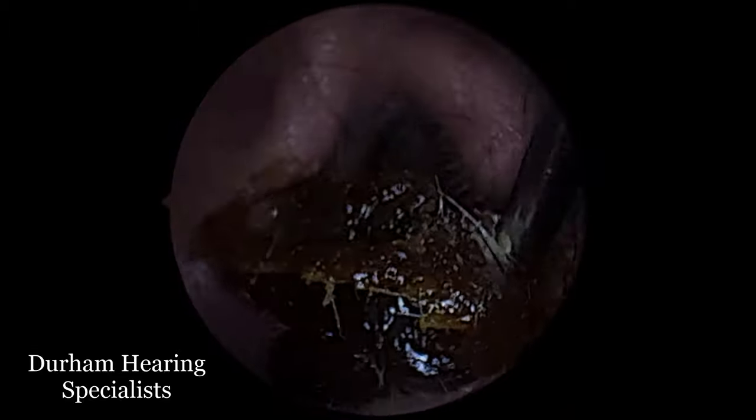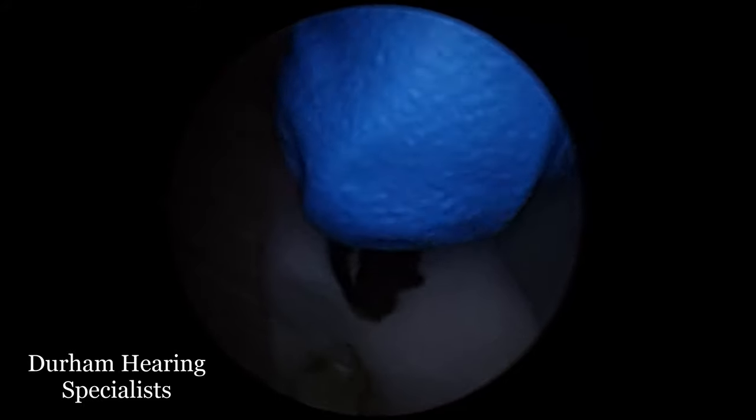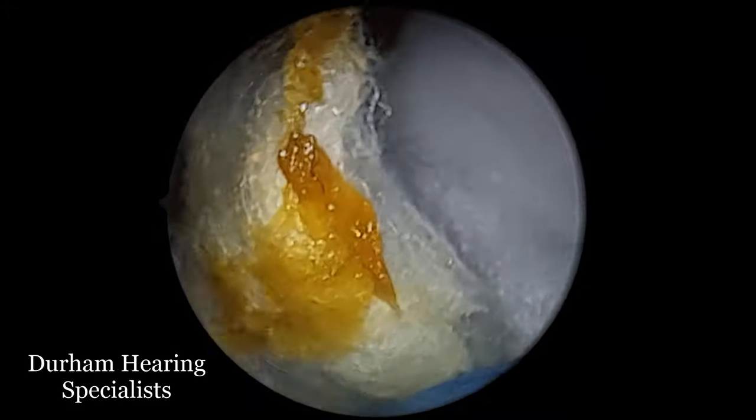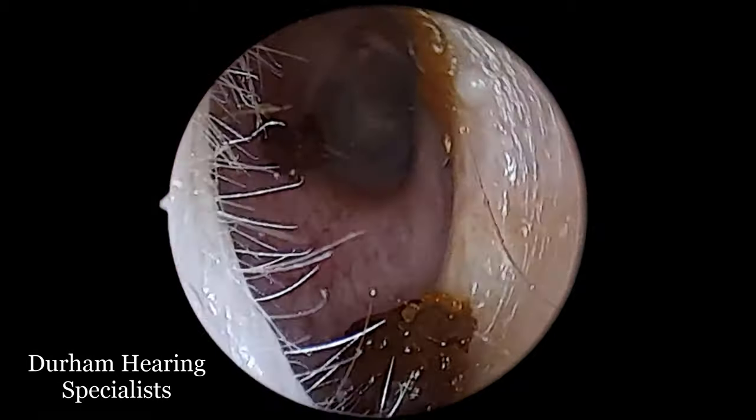And you'll see just as it's exiting out of the canal, it is a rather large dark oxidized piece of wax — and there we have it. So that coupled with the cotton wool plug is a rather extensive blockage in the ear. You can see there's also a little sheet of dead skin on that earwax mass, and what we're left with is a rather clear ear canal.